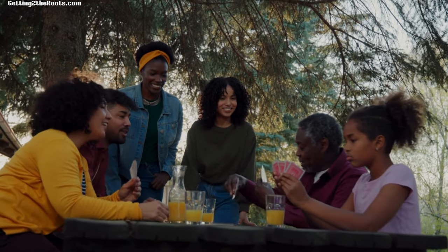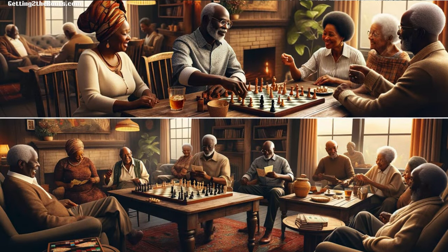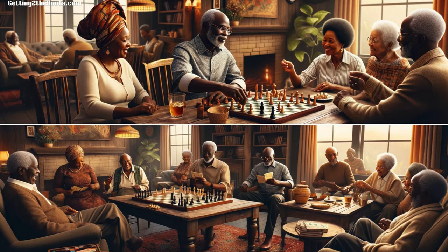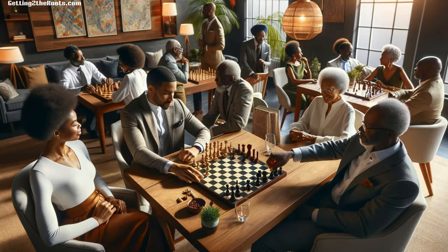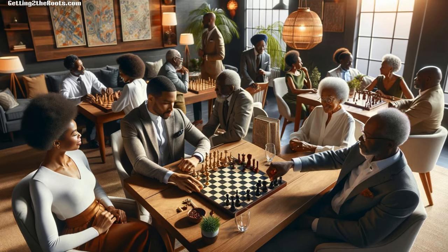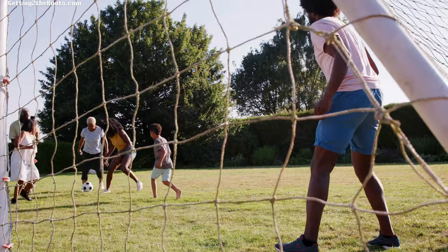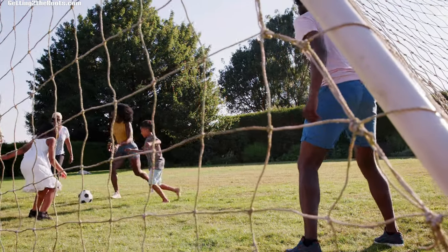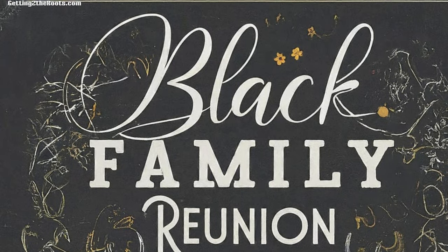Games for Adults and Older Adults: we wrap up the series with games specifically chosen for adults and seniors. Engage in more sophisticated challenges and nostalgic games that ensure everyone, from grandparents to young adults, finds something to delight in. Stay tuned as each week we unveil these themed episodes, specially designed to make your next family reunion unforgettable.